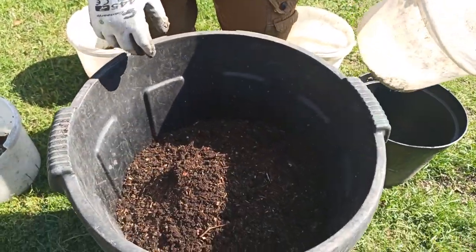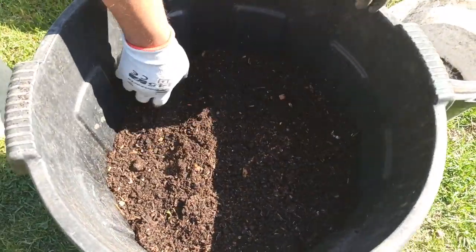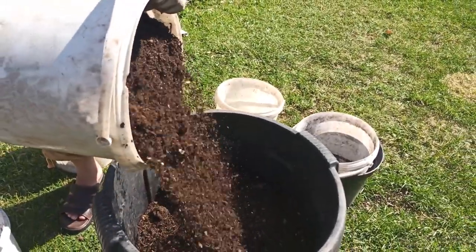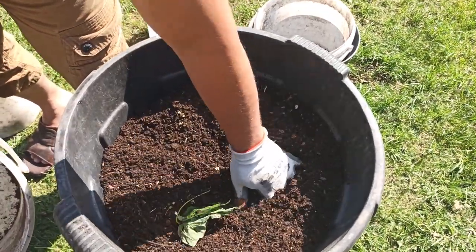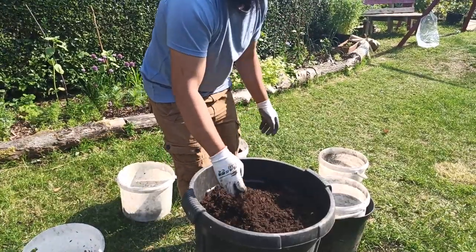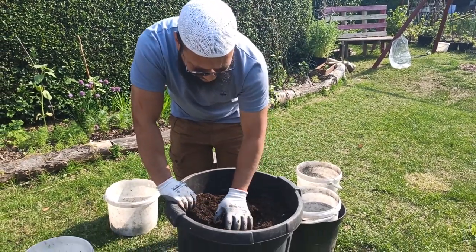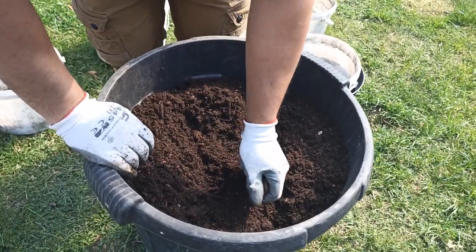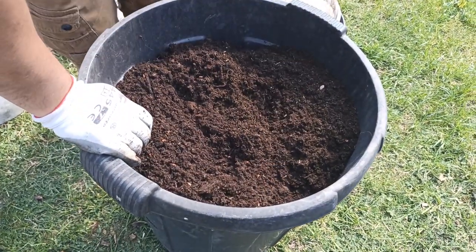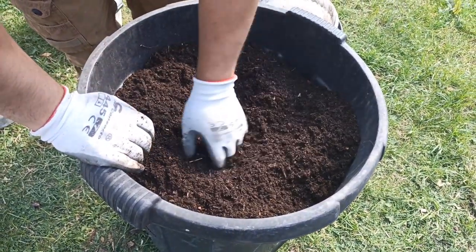That's one bucket of compost in, and there's two buckets going in. There's still lots of space for more compost to be added. I'm not going to fill it right to the top because I want space to work when I put my plant in, and I also want to add a layer of mulch at the top.